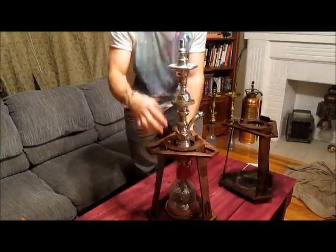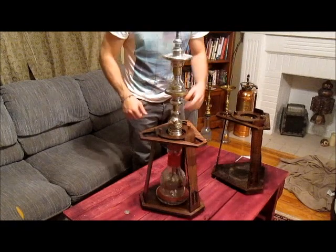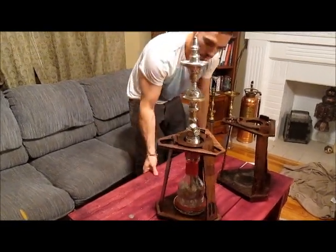Still does exactly the same thing. You can do this tip test — you can hit it either way. Just hit the bottom, hit the top, shake the table. The hookah's going to stay standing up forever.